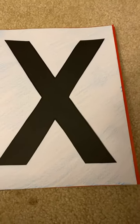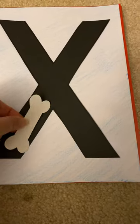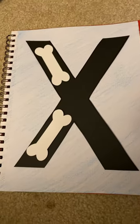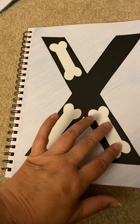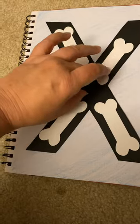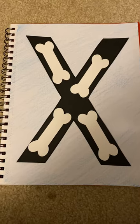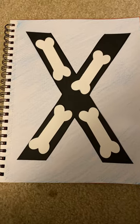And then you're going to get some little bones for your letter X. Just glue on your little bones onto your letter X. And it makes the cutest little X-craft for X-ray. I love our X-ray X. So there you have it — it's our letter X X-ray craft. Hope you guys had fun with it. Now let's go to the next level.